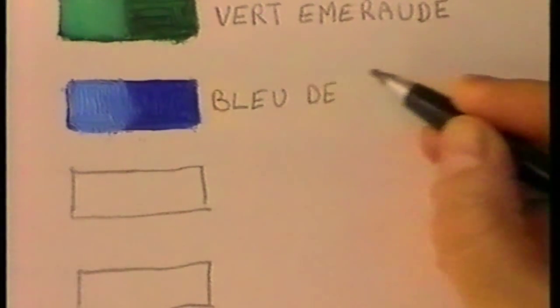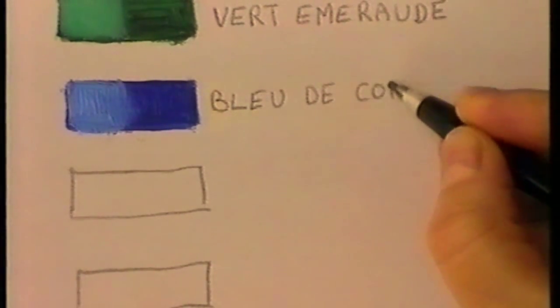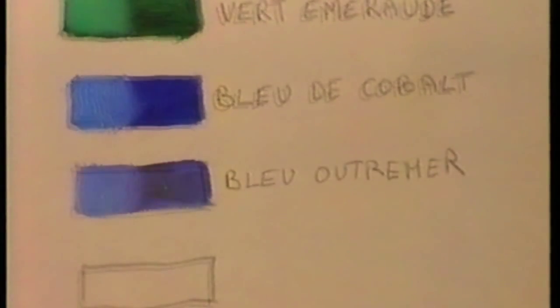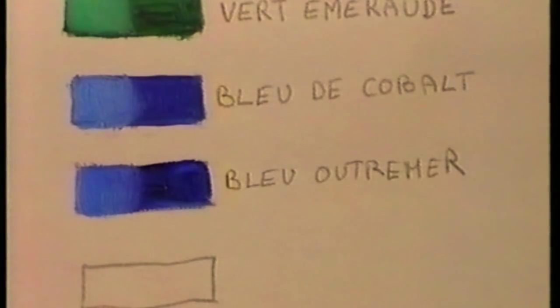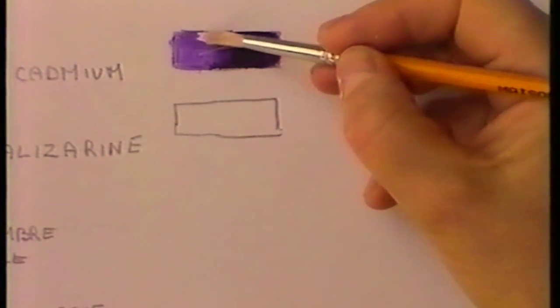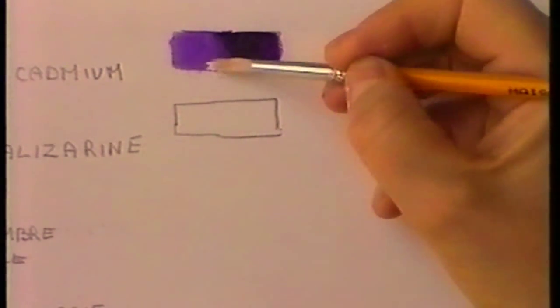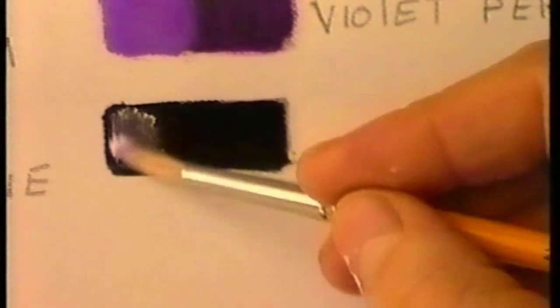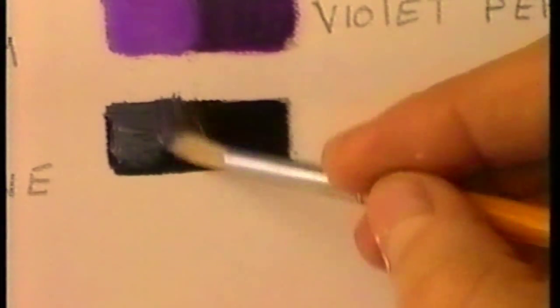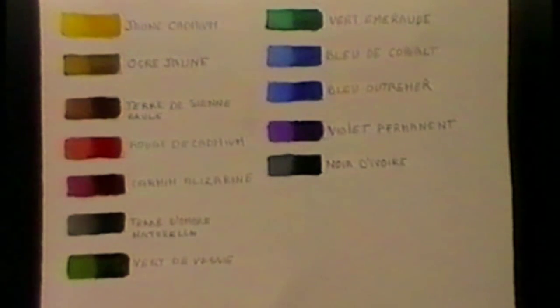And now a magnificent cobalt blue, the most luminous of the blues. While here we have a darker blue, French ultramarine. It is good to have a permanent violet as it is a difficult colour to find by mixing. And finally ivory black. To lighten the colours, I have chosen titanium white as it is the most opaque of whites and gives excellent covering.